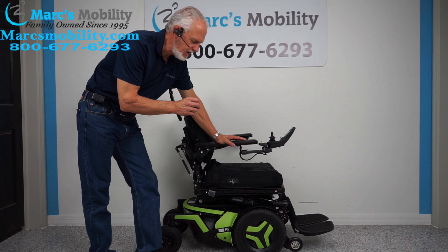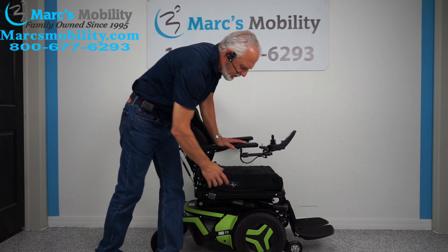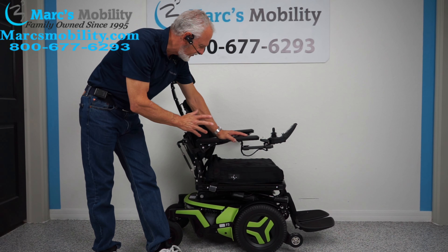Hi, we have here a Permobil F3 — the F stands for front wheel drive — Permobil F3 power chair, neon green, beautiful color.